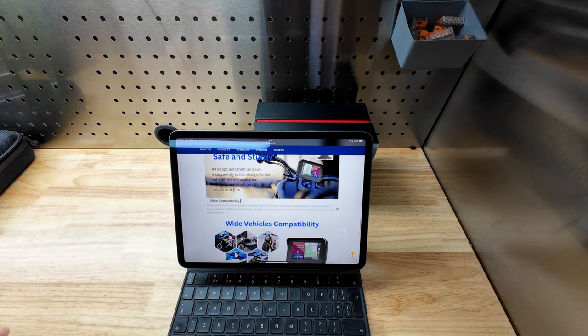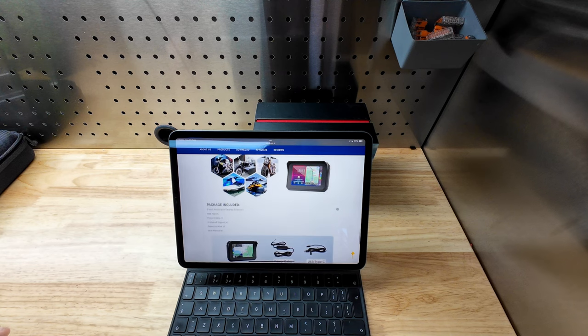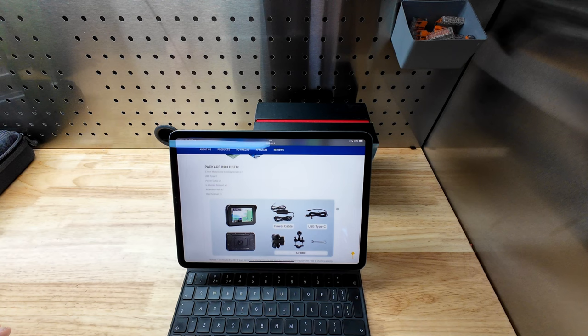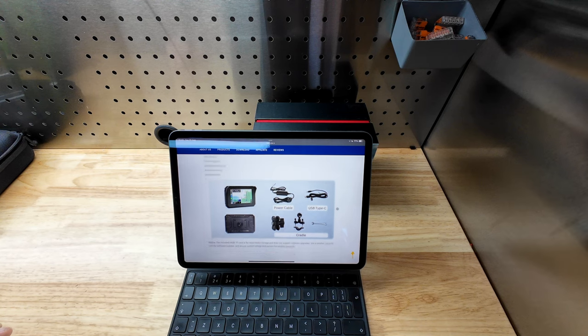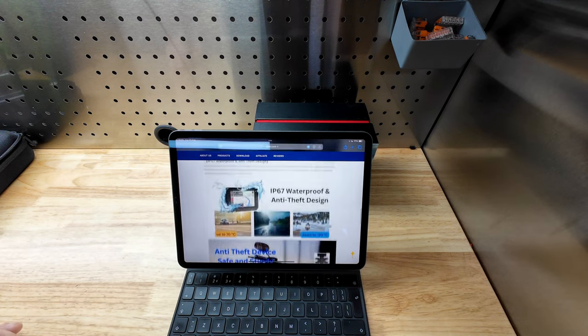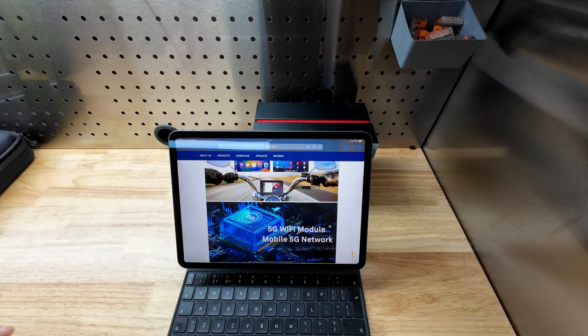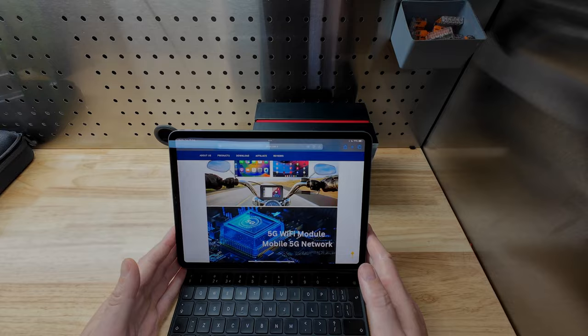It's obviously a wireless Apple CarPlay and Android Auto unit for a motorcycle, with the ability to pair both your phone and your headset. Screen resolution is 800 by 480, 65,000 colors, and 1,000 nits brightness, which I'm going to test - brightness has been one of my criticisms of other CarPlay units like the Ottercast C5.